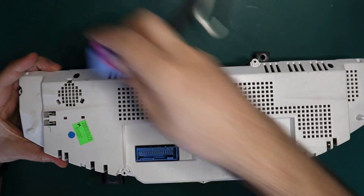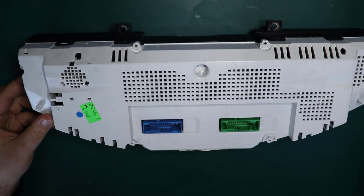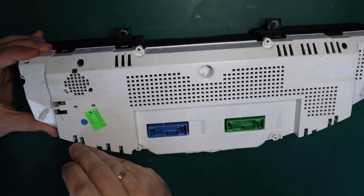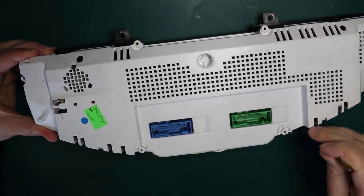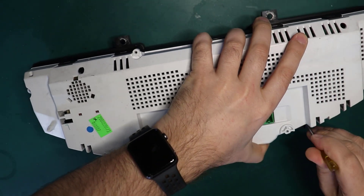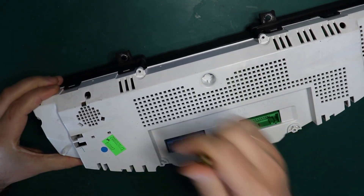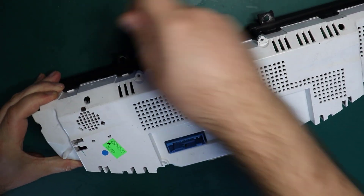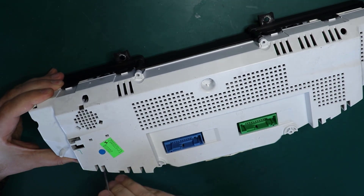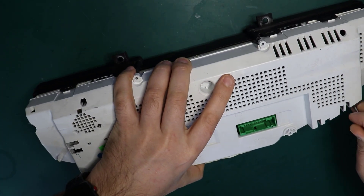The cluster came in with no information on the center display at all. The customer already opened up the cluster, so there are no screws coming with it — there are normally six screws. Right now I am unclipping the front bezel and front clear lens. Please note that the front clear lens comes with screws on the front, so do not worry about those.